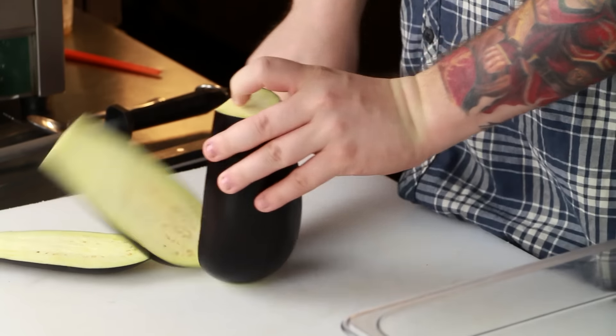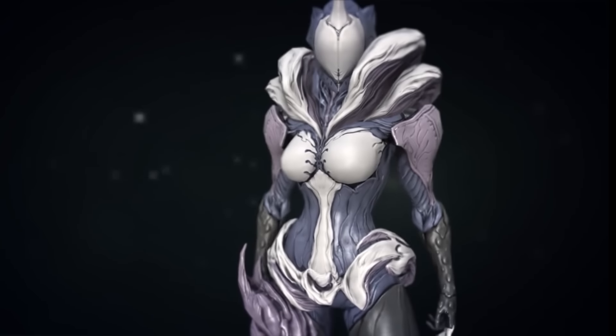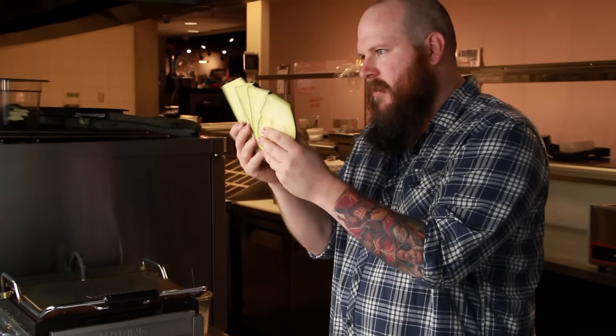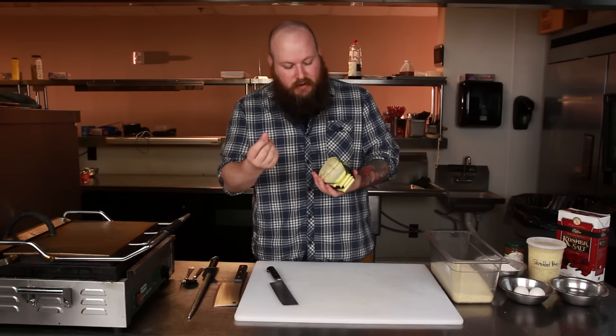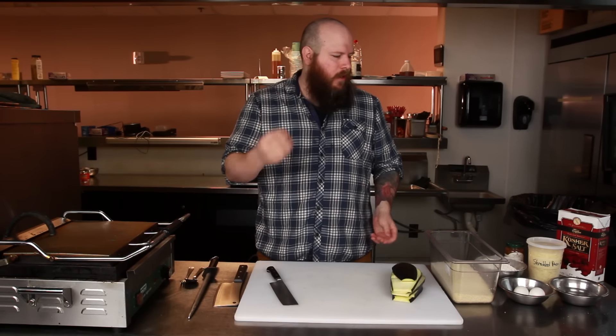Mine are a bit thicker at the bottom, but I'm from the south and that's how we like them. I've got these carrier steaks — these are my eggplant steaks. Now you can feel them — they're very wet. You can feel the moisture in the eggplant. Eggplant, by virtue of being a plant, holds a lot of water.